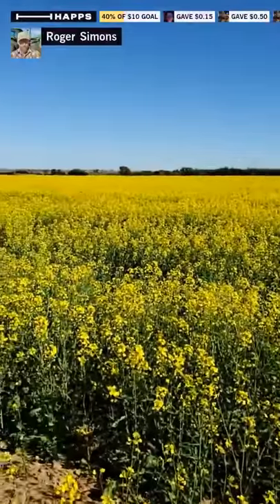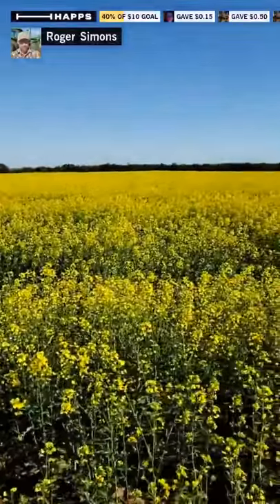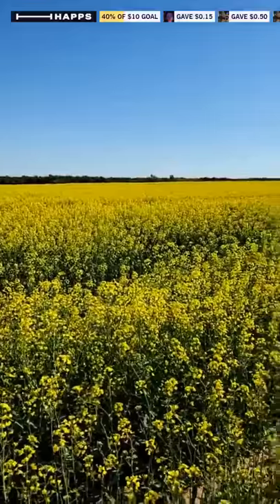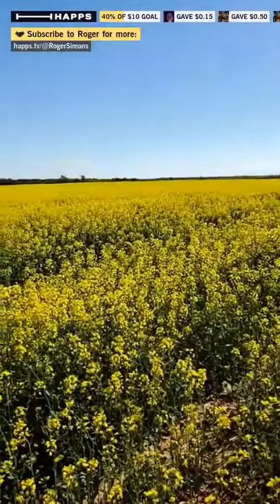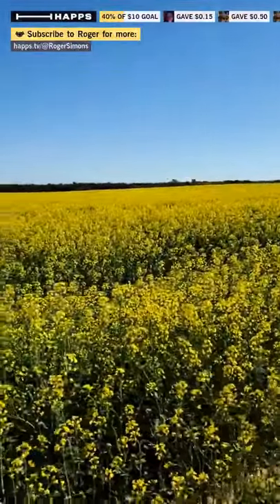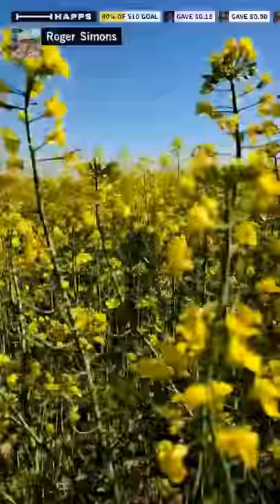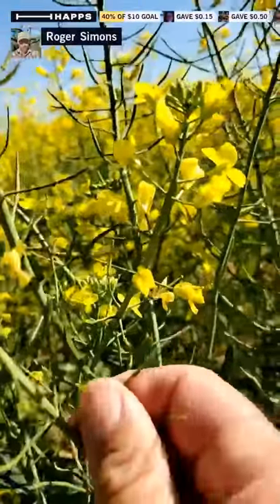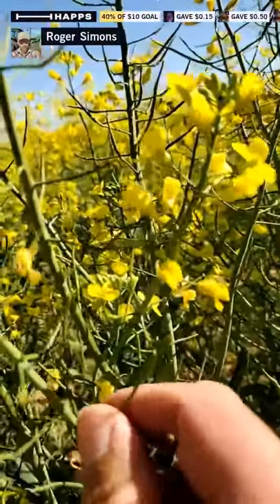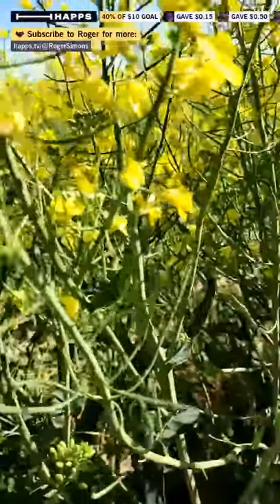Live from the field — this is a field of canola. If anybody's ever cooked with canola oil, this is where it comes from. This isn't quite full bloom yet; it'll get even brighter with a lot more flowers in the future, but it's got a good start. We can take a look right here — you can see the new blooms up top, and down the stem there's a little seed pod that looks like a miniature green bean. Those little pods are full of seeds.